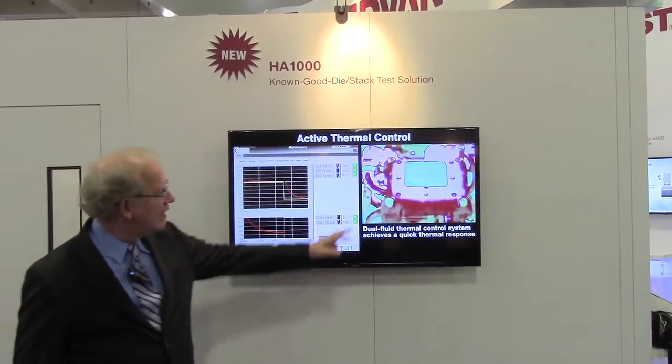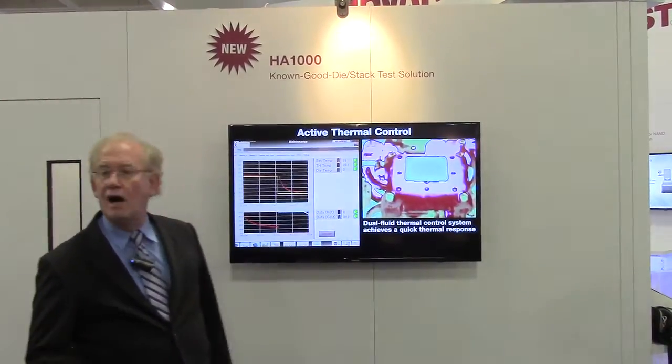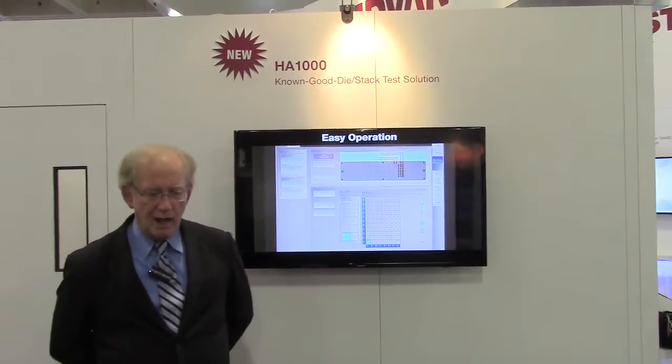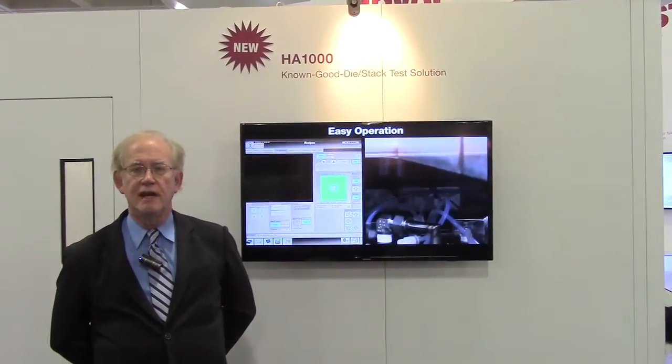We did some very creative engineering on the chuck itself. Microchannels keep the temperature stable over the whole chuck surface. That's a brief summary of the HA1000, Advantest's new die-level tester and handler. Thank you for your attention.